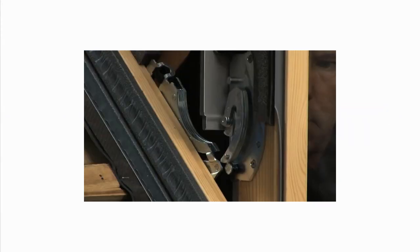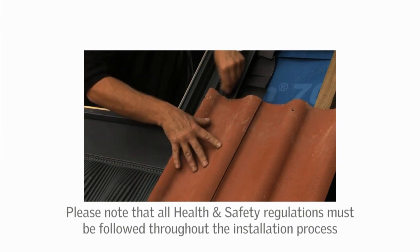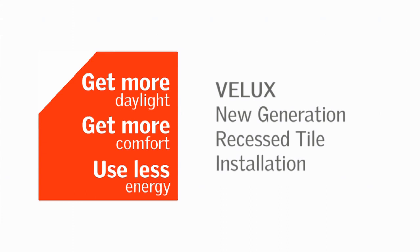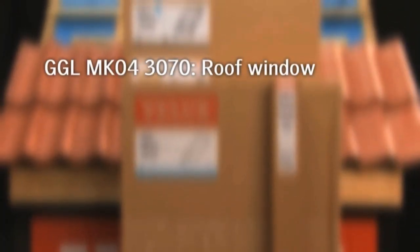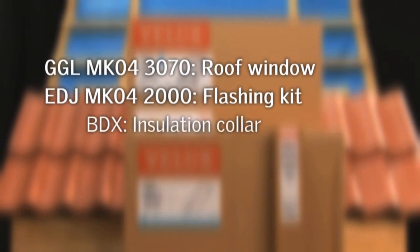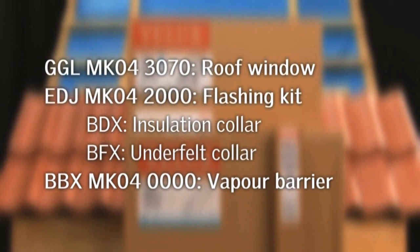With the new generation of Velux roof windows, we've made installation even easier. This video is a guide to the complete installation of a Velux roof window installed at recessed installation height on a tiled roof. Today we'll be installing a GGL MK04 3070 pine center pivot roof window with an EDJ MK04 2000 flashing, which includes a BDX insulation collar and a BFX under felt collar. We will also use a BBX vapor barrier.